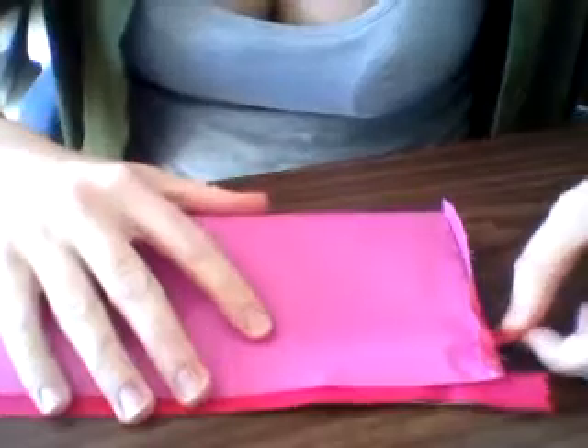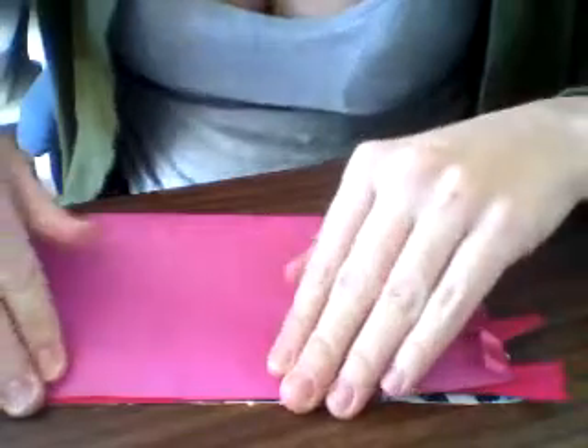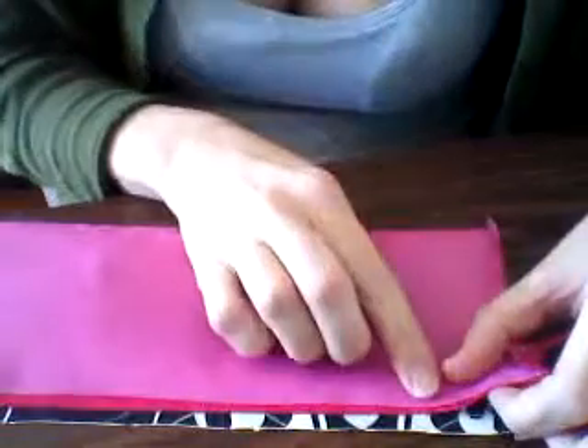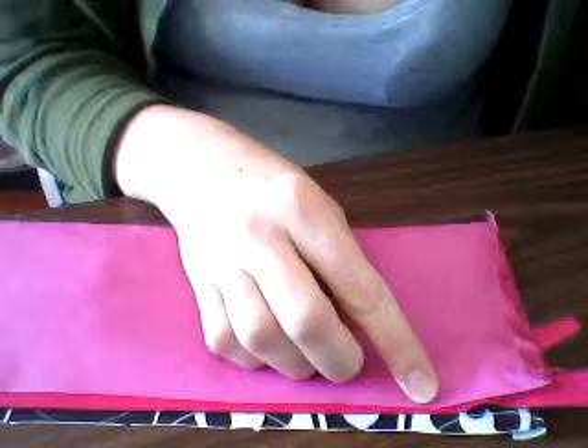Now what I'm going to do in this one, in order to make the zipper tuck in a little neater, I'm not going to sew all three of these pieces together at once. I'm just going to sew first the zipper to the liner, and I'm going to leave the print right here.